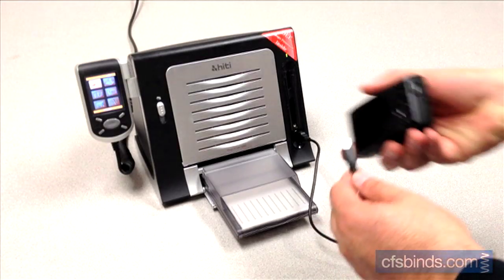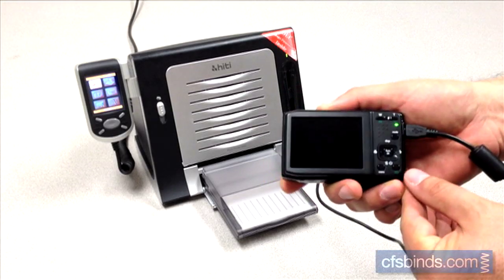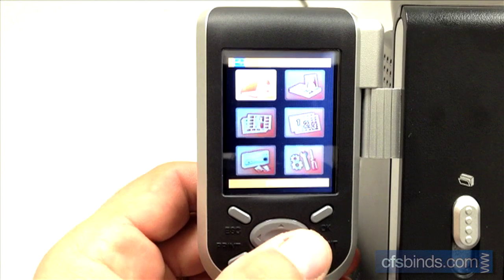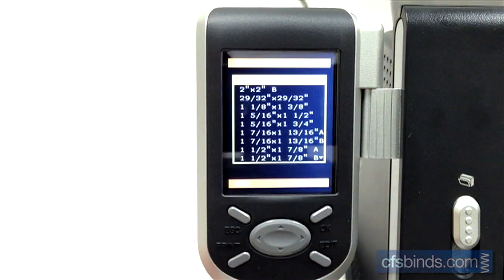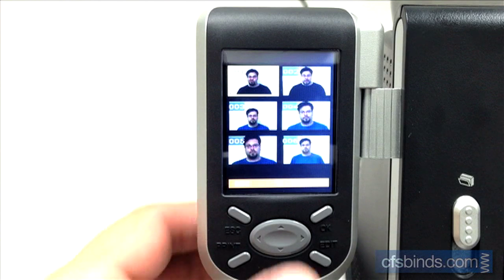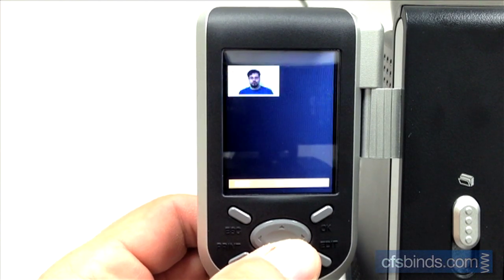Next, connect the camera to the printer with the USB cable and wait a few seconds for it to be recognized. Use the hand controller's oval directional control buttons to select the ID photo mode in the upper right and press the OK button. Select the 2x2 A size and press OK. Press the OK button to confirm the two identical photos format. Use the oval directional controls to select the photo you'd like to print, then press the OK button.